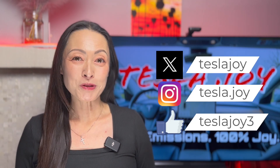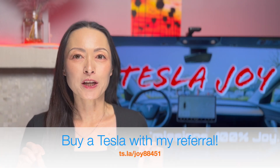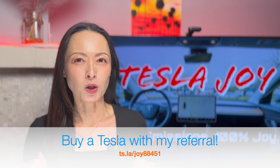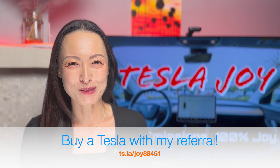Hi, I'm Joy. From time to time, new Tesla owners would ask me how come when they go supercharging they don't experience their 250 kilowatt charging speed at V3 superchargers. Well, I am here to explain.